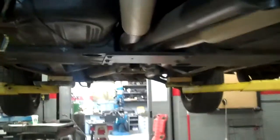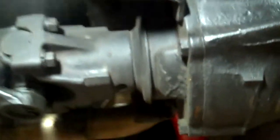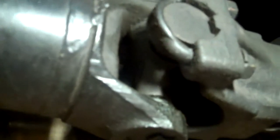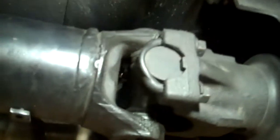Besides that, pretty much most of the undercar is dry. If you can get a picture here of the drive shaft, we'll show you the play in the U-joint. You can hear the knocking noise there. We recommend removing the drive shaft and replacing the front and rear U-joints while we have it out.